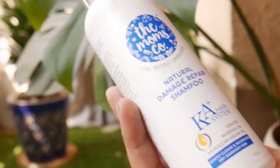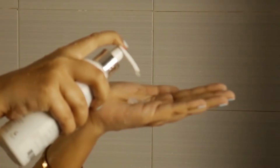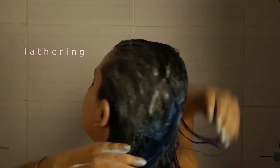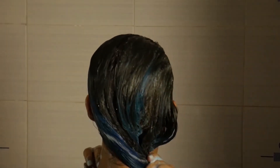I use the Mom's Co Natural Ka+ Damage Repair Shampoo. It's a low-lathering, coconut-based cleanser that cleans your hair while natural keratin and Moroccan argan oil work to repair hair damage.